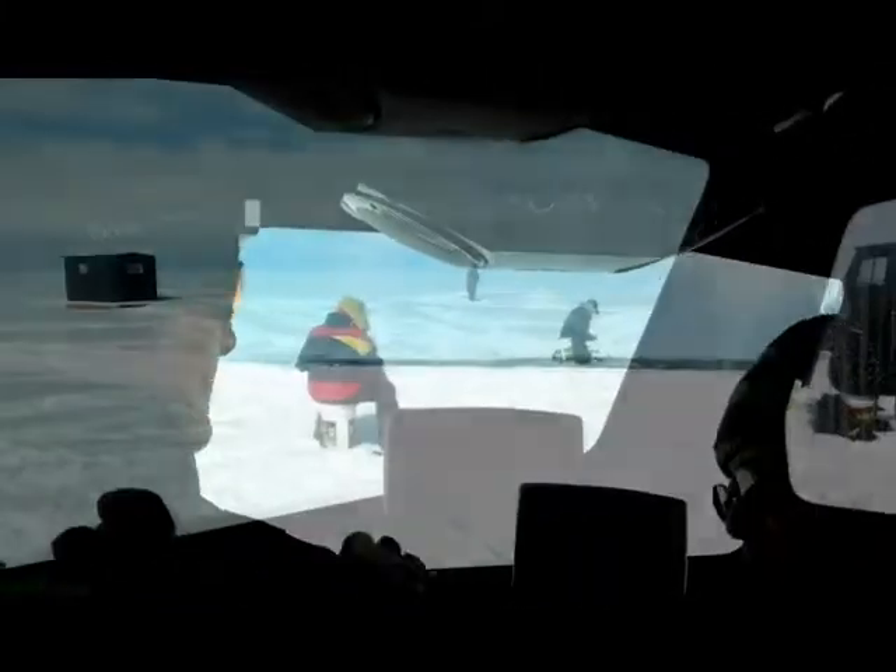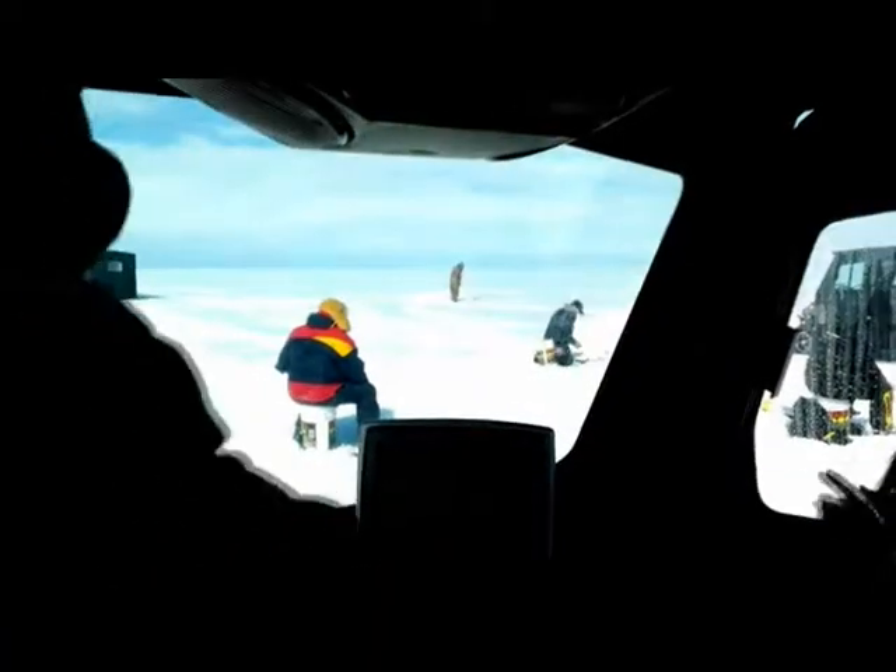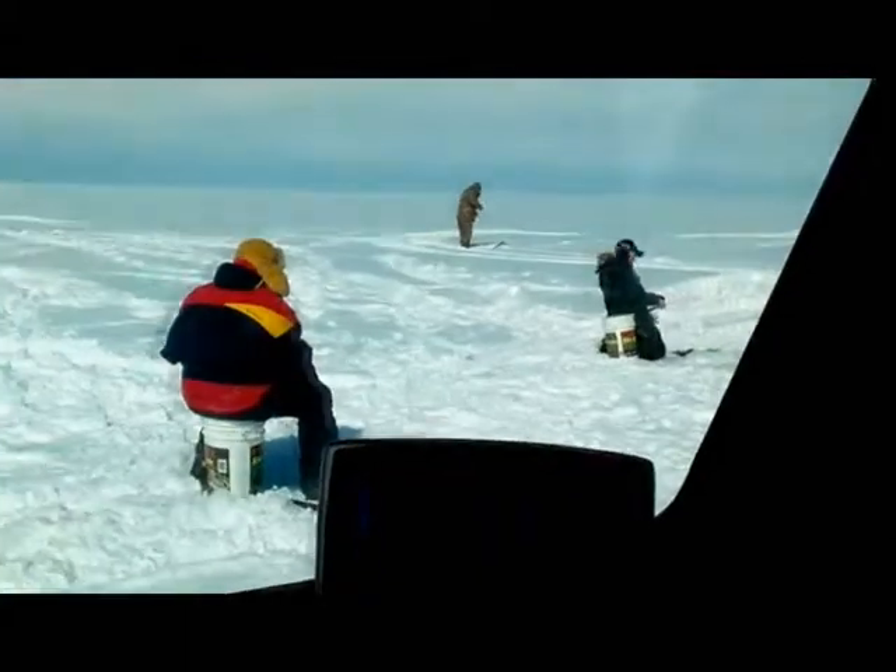They're on the ice. This area right here is called Sand Bay. Is that the typical size? That's a little smaller one, but it's got some ice on there.